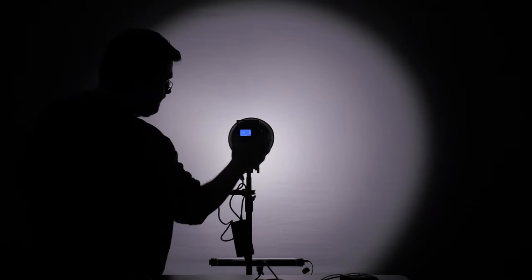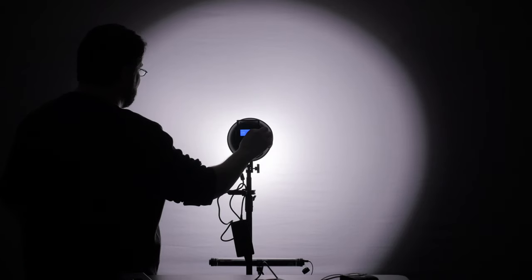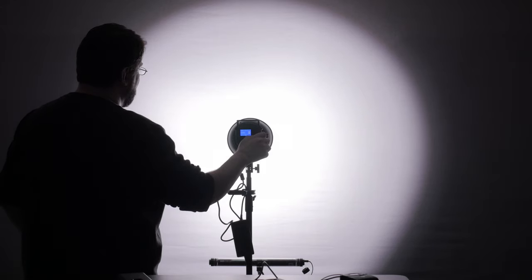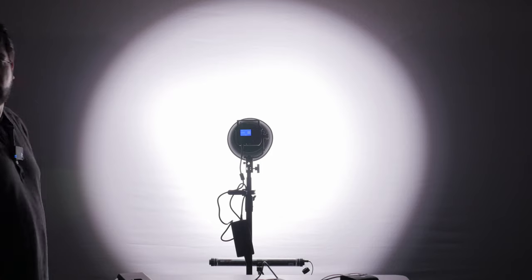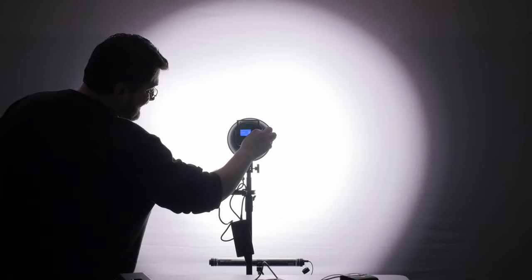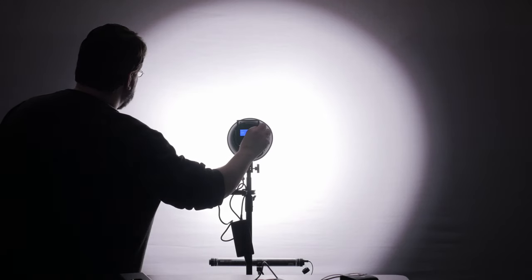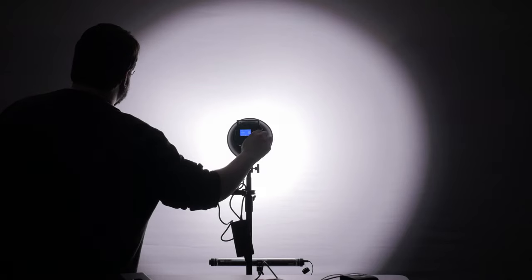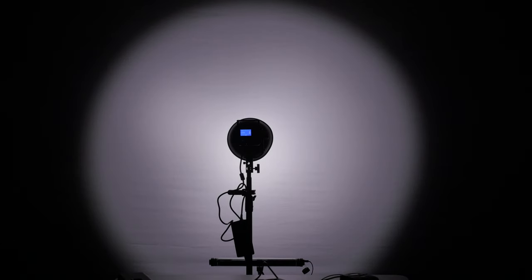Let's go ahead and start going up in brightness. The first thing I notice is this is not stepless — it jitters up, it pops up each level. That is terrible and shows me this is a very cheap LED. Going up to 100 percent, there is a definitely noticeable hot spot in the center. When you start to turn this down, until you hit 80 it doesn't really start to do anything. Around 75 it's just flickering — and now it starts to sort of go down. Pretty bad, pretty cheap. The GVM is smooth with absolutely no flicker and is definitely stepless.